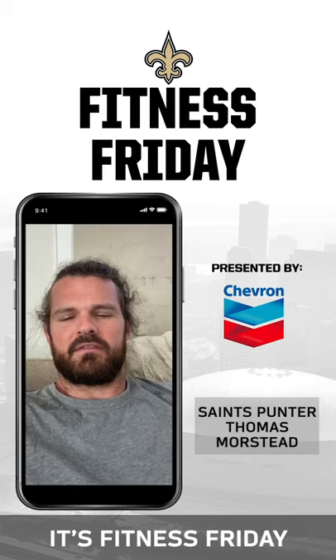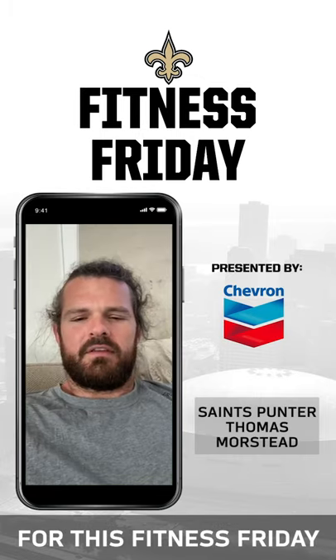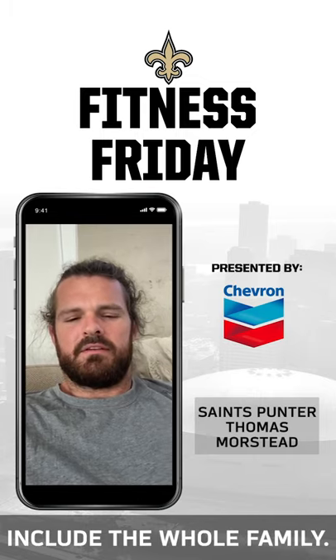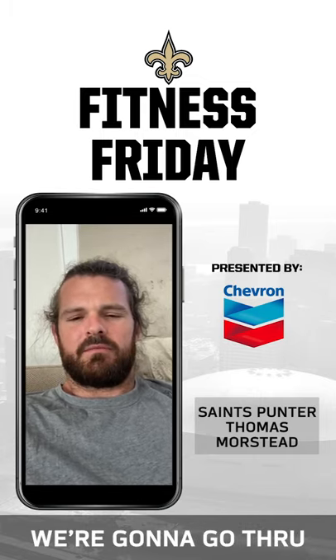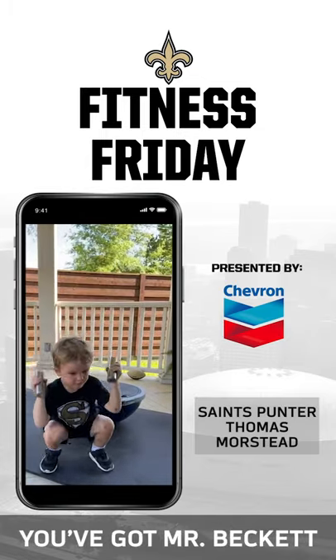Hey Saints fans, it's Fitness Friday with your punter Thomas Morstead. For this Fitness Friday, we've decided to include the whole family. The idea is we're going to go through a progression of squatting.